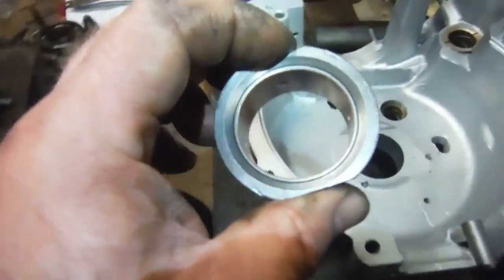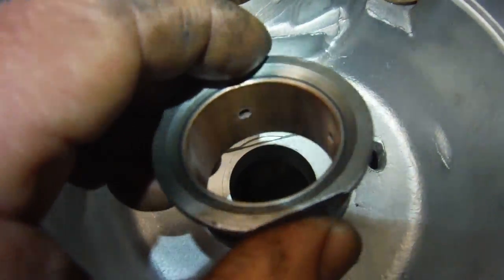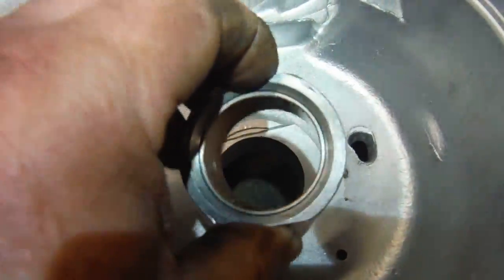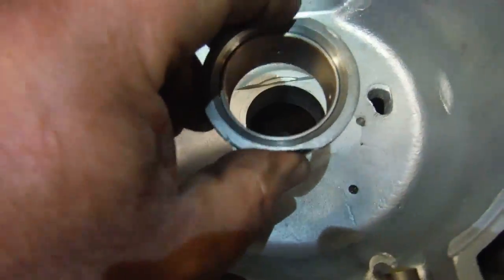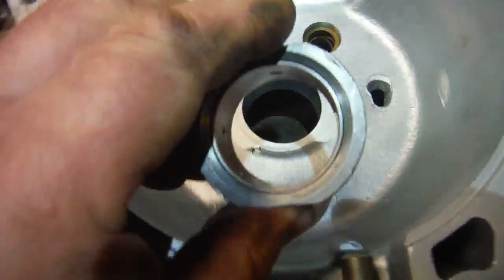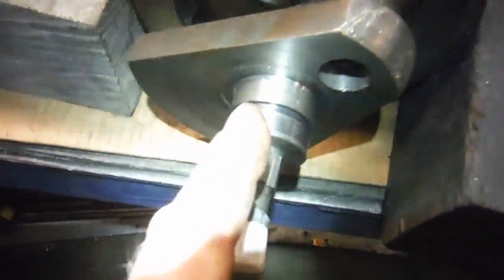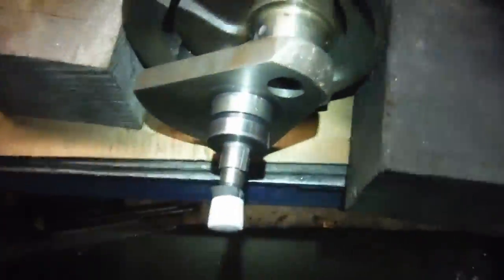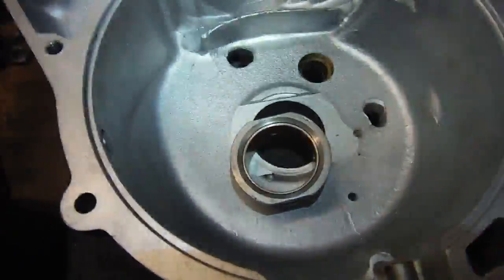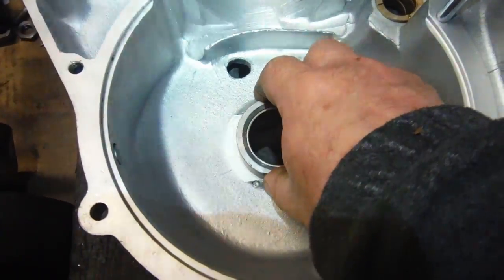He's going to check and ensure that the bush itself is true and round once it's fitted, and if necessary he can hone it in situ. If it turns out to be perfectly round, which is what we're hoping, he'll grind the crankshaft journal down to give just a one thou clearance when it's fitted inside the bush. This assembly has about a two thou interference fit itself.